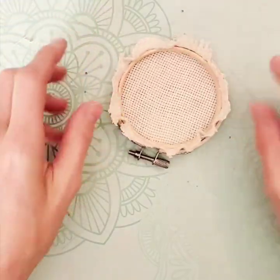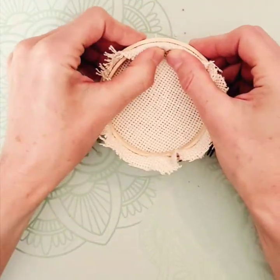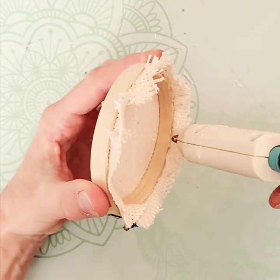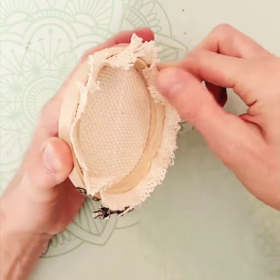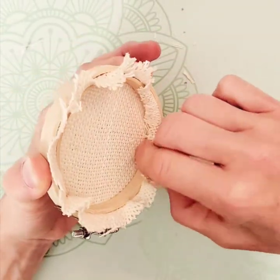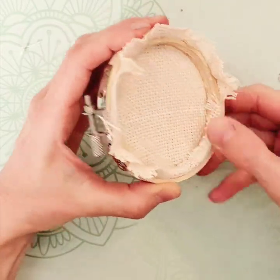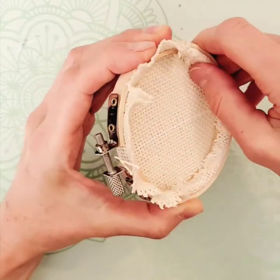Now you've got it looking a little neater. We're going to glue and fold this extra material to give it a really nice finish. Hold it and glue along the upper part of the hoop and down into the inner part so you can fold it over and it'll bond — keep folding, folding, folding, and push it down and smooth it out as needed. Do that for the whole thing, going around the inside too, flattening all the way around.